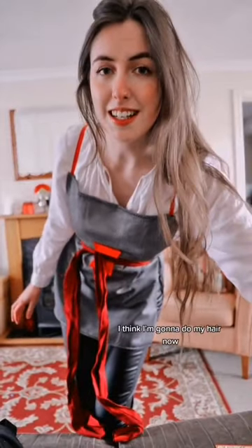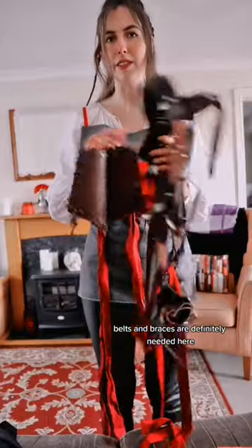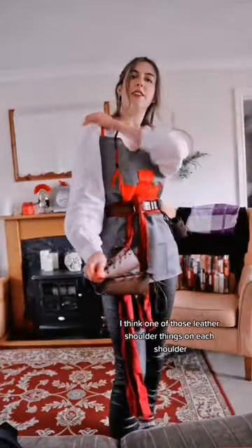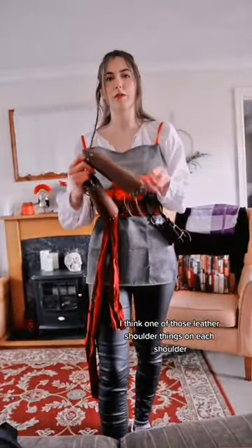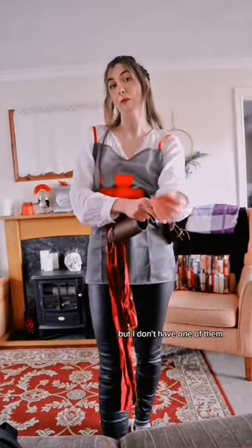I think I'm going to do my hair now and I think I want to go with braids. Hair has been braided — success. Belts and braces, I definitely need it here. I think one of those leather shoulder things on each shoulder would really help, and it would also hide the little ribbons. But I don't have one of them, so you can just use your imagination to pretend I've got one.